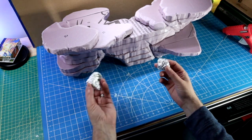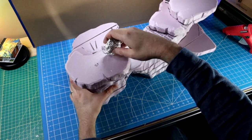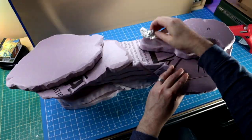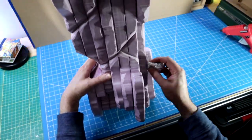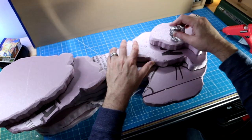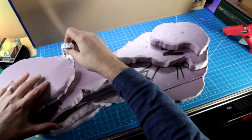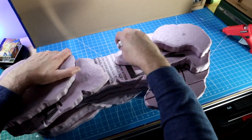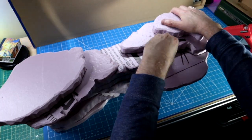Aluminum foil. Easy peasy. Just roll it in balls and use it to create some awesome texture on foam. Grab your coffee or your adult beverage of choice — this part takes some time. There's a lot of surface to cover, but it really helps change foam into stone. The texture will catch paint, break up light, and it looks cool. But sit back, this is gonna be a while.